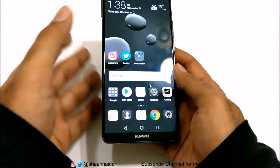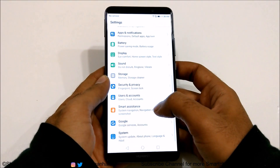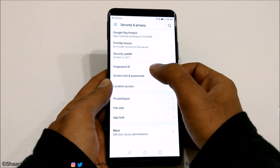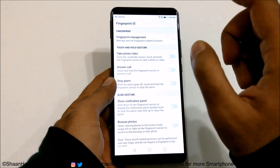Here is our Mate 10 Pro. First of all, you need to go to Settings and then have a look at the Security and Privacy section. Just tap on this and you will find an option called Fingerprint ID. If you tap on it, you will get lots of options.